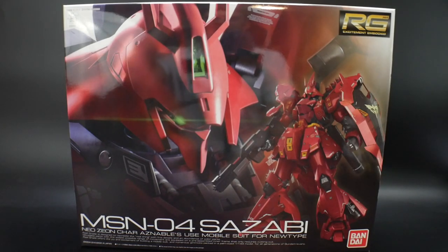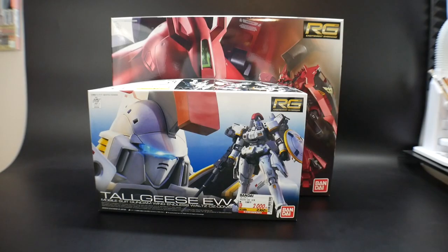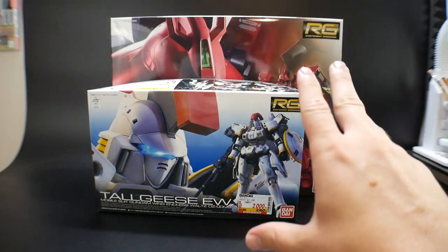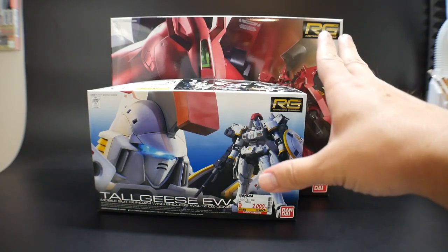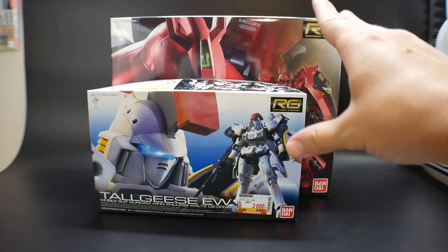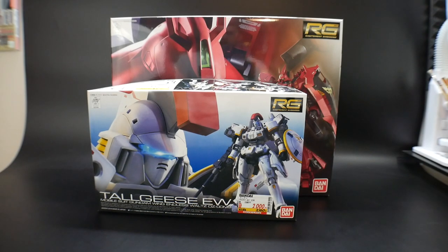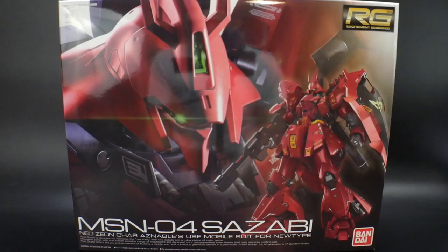This thing is massive. I'm just going to go ahead and show you a comparison of another RealGrade box. So for comparison, here is just the RealGrade Tallgeese, which is a very normal size box, compared to the RealGrade Sazabi. That is basically Master Grade box quality right there. This is the biggest RealGrade box — I don't know if there's anything from P-Bandai — but as far as retail, this is definitely the biggest RealGrade box you will ever see.